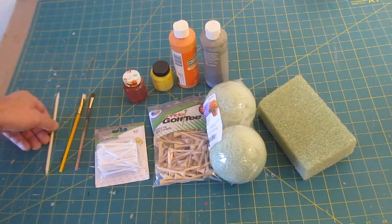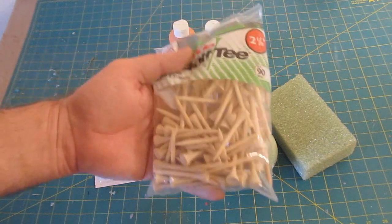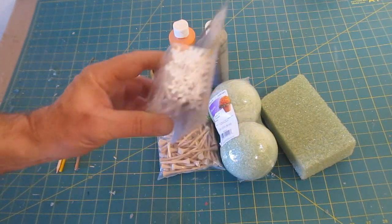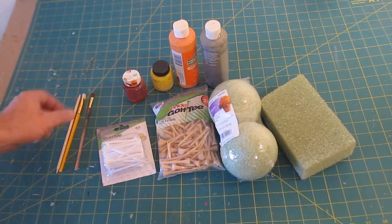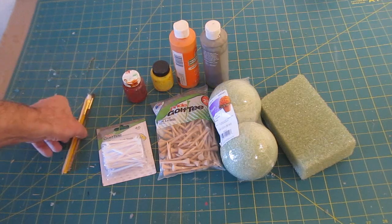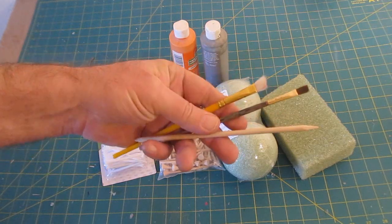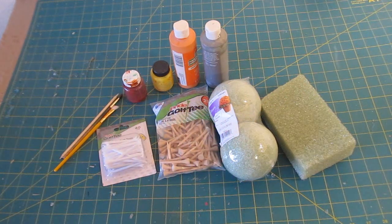Another piece of foam is the base. You'll also need a wooden dowel that's three-eighths of an inch thick and about eight inches long, some golf tees — plastic ones are great because of the cleaner shape on the end compared to wooden ones. For paint you'll need gray, orange, yellow, and red, plus some paint brushes.